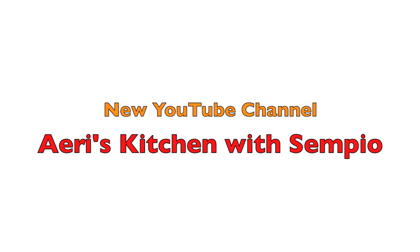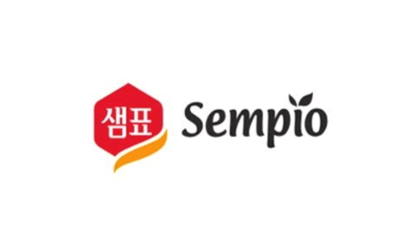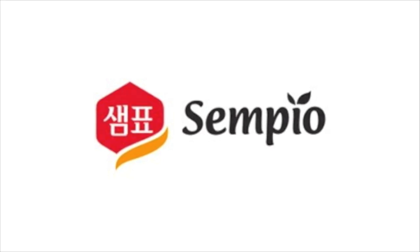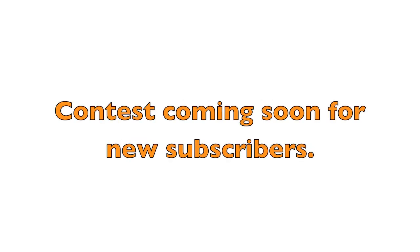Edith's Kitchen has a new YouTube channel called Edith's Kitchen with Senpyo to share good recipes using Senpyo products. Senpyo is one of the top Korean food companies, so I am very excited to introduce their products to people through my new YouTube channel. Please subscribe to my new channel Edith's Kitchen with Senpyo. New subscribers will have the chance to enter into the next contest coming soon.